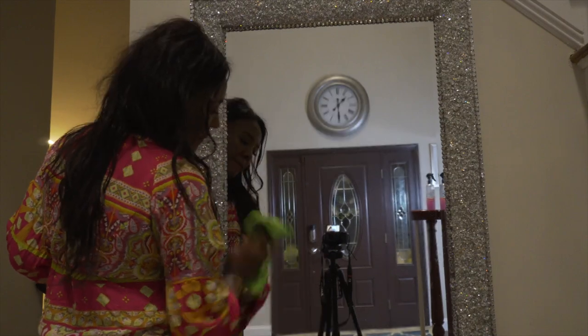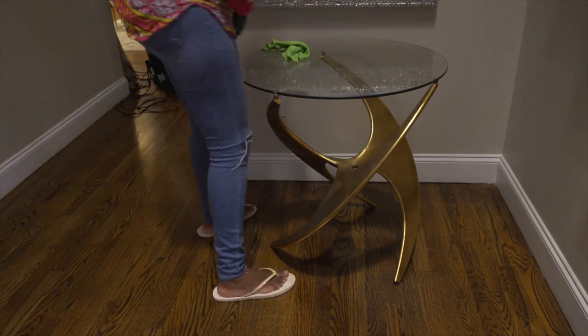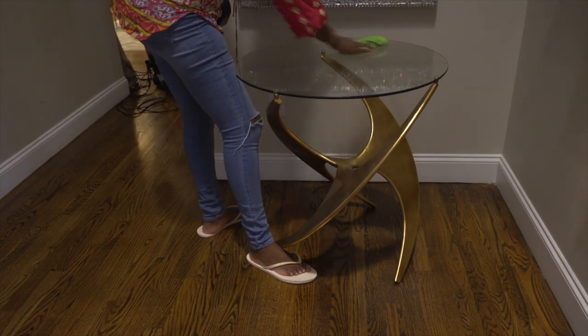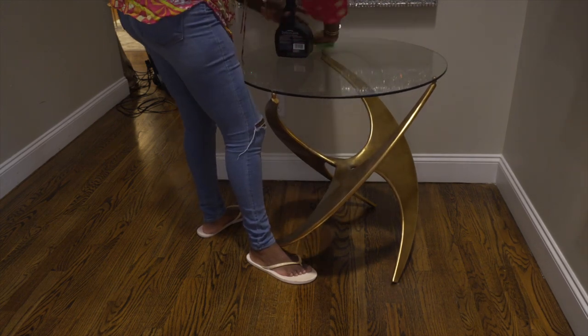This mirror was a DIY by me. The link will be in the description box and at the end of the video if you want to check it out. The table is from Wayfair — I am sure you guys have seen it in my previous videos.